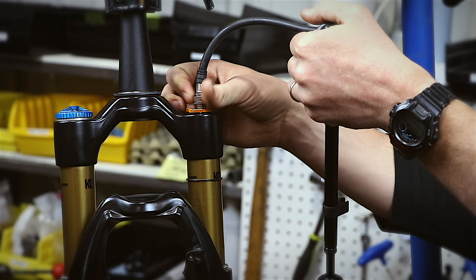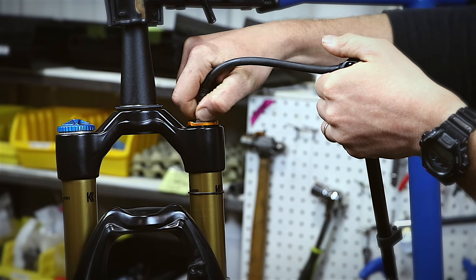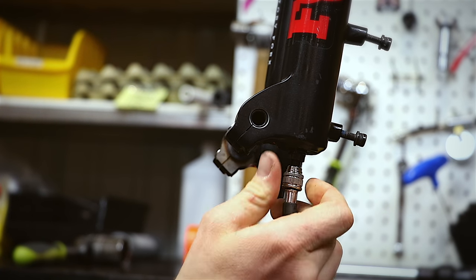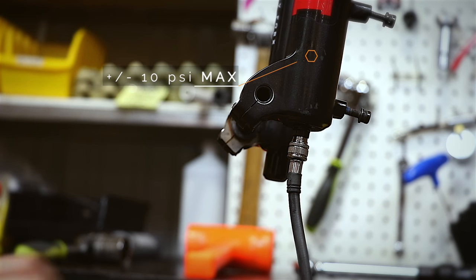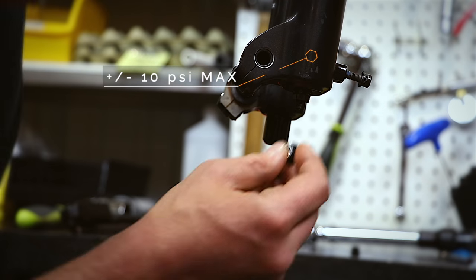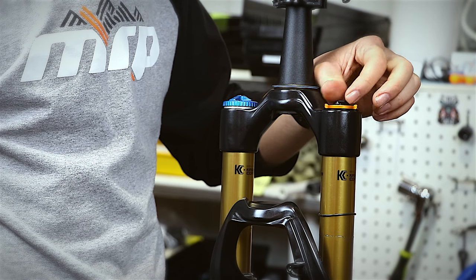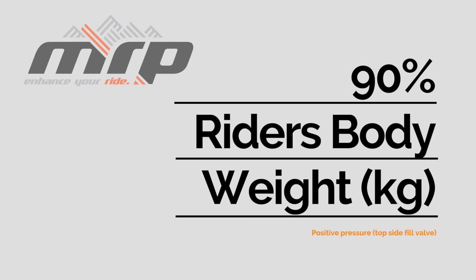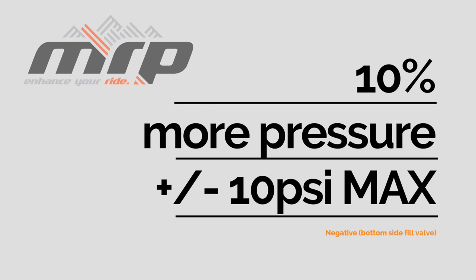Your air spring now features independent positive and negative air chambers. Always remove all of the air from the negative chamber when adjusting spring pressure. Fill the positive first, then the negative. We recommend matching your positive and negative pressures, or running slightly higher pressure in your negative chamber — the latter will soften your initial stroke feel and improve small bump sensitivity. Do not set your negative pressure more than 10 psi over your positive pressure, at the risk of losing travel. As a suggested starting point for the FOX 36, set the positive pressure to approximately 40% of body weight in pounds, or 90% of body weight in kilograms. Then fill the negative chamber to roughly 10% more than that, but not exceeding a 10 psi difference maximum.